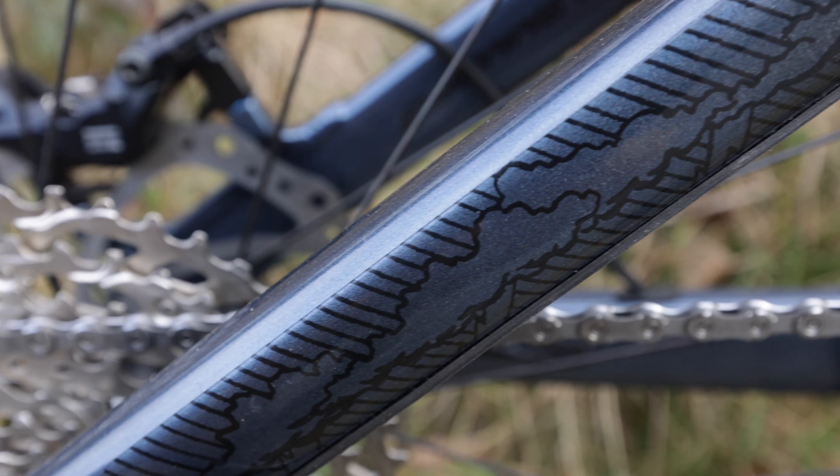It looks absolutely exceptional. I'm going to give it a bit of a test for Henry because it's a new type of frame protection he's doing. I'm going to take my GoPro with me, do a first ride on this bike — so watch out for that.